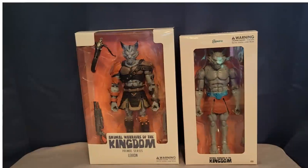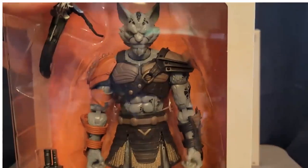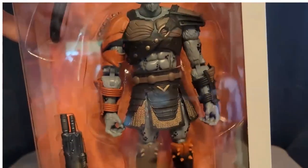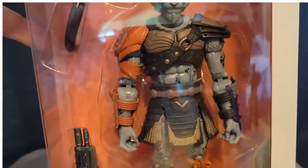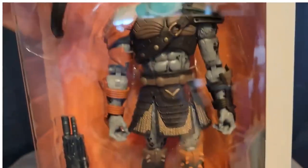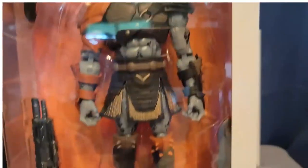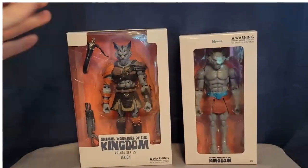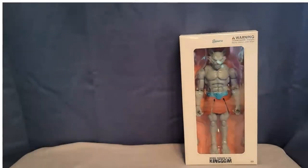Lexion compared to Ash — Ash is the same species but not the exact same character. There's just something about the look and design of Lexion that is really, really cool. He's got like the asymmetry with his armor, the orange, and then there's a little bit of gold. These two are obviously the same species and we'll look at them a little bit more.